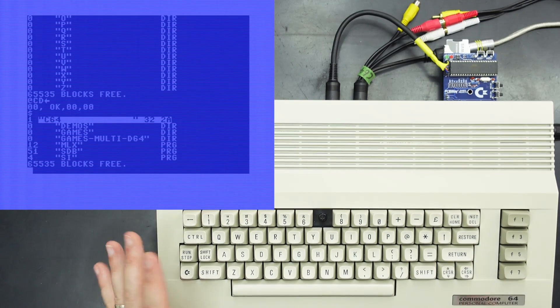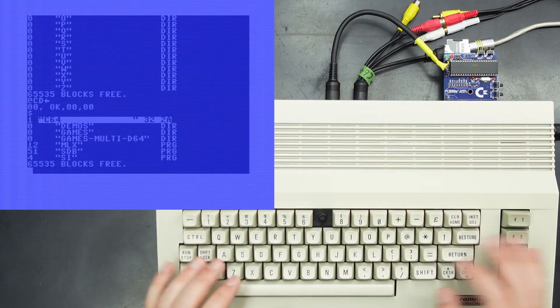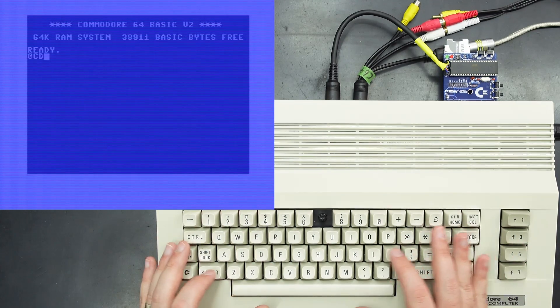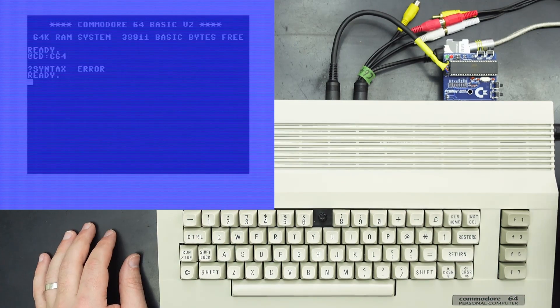So that's also part of the Epyx Fastload functions — that's not part of original Commodore basic, so if I were to attempt to change a directory in regular Commodore basic, yeah it doesn't know what I'm talking about.